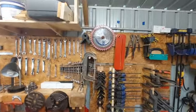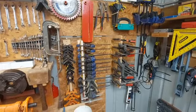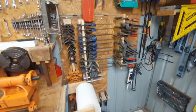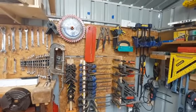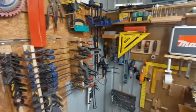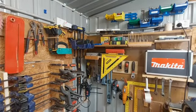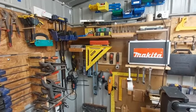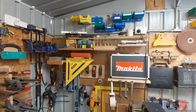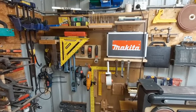More tools. This is my clamp rack that I made up — it has all my clamps. And here's my Makita palm router.